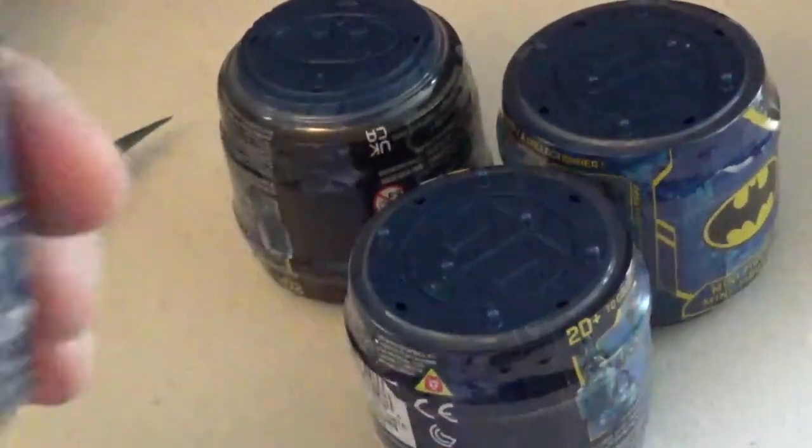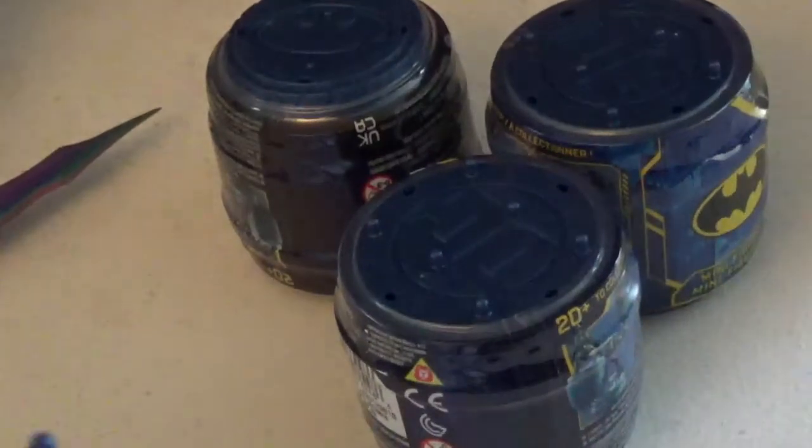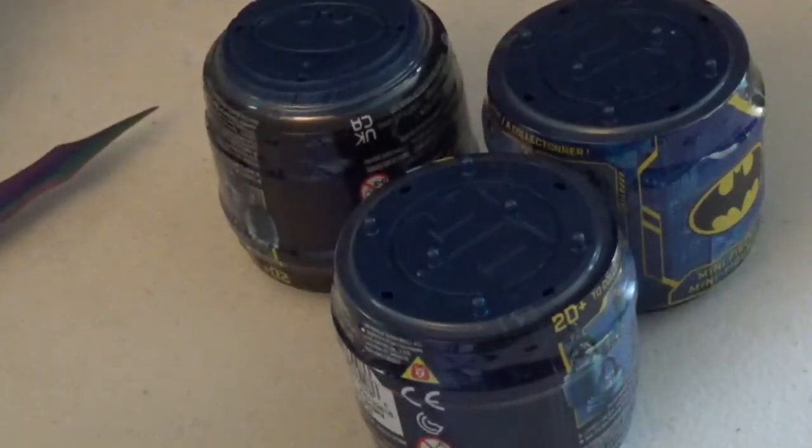These are the Batman figures they have out now — the little mini figures. There were two different boxes with two different styles. I picked two from one box and two from the other, so I don't know what came from which box.